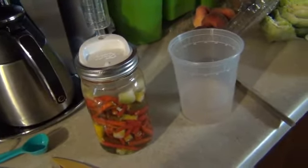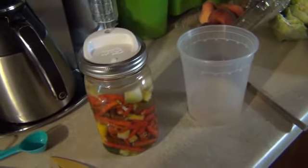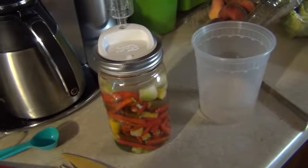Then you just take the stuff out, grind it all up, and you've got hot sauce. Add your seasonings if you want seasonings, and that's all there is to it. All right folks, take care, God bless, see you later.